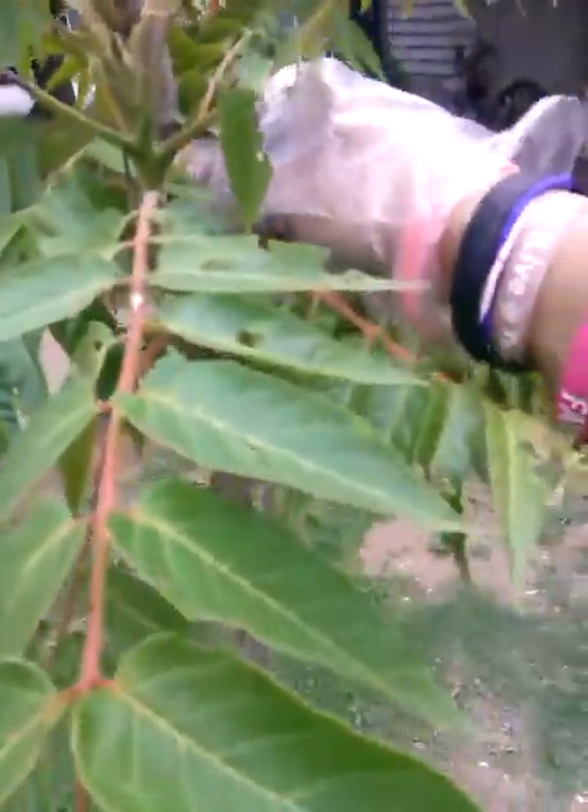I just planted these not that long ago and now I've got worms that are going to kill them. I'm probably going to pick up some Dawn soap and do the soap spray thing as an extra precaution, because these trees are what's going to shade our house, which we're currently painting.